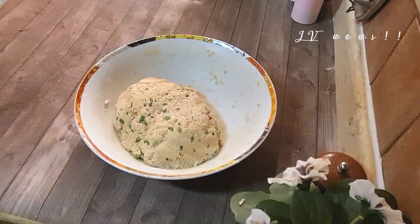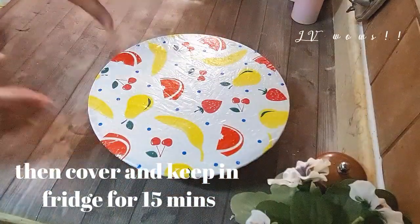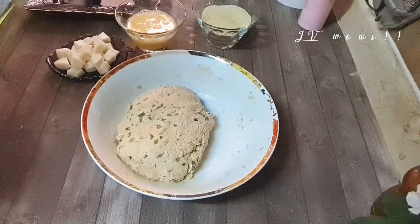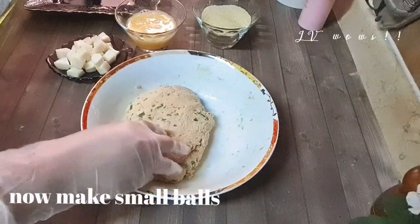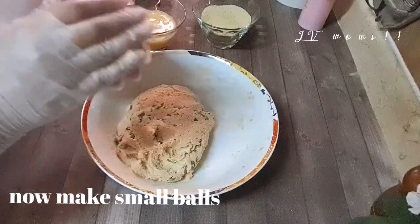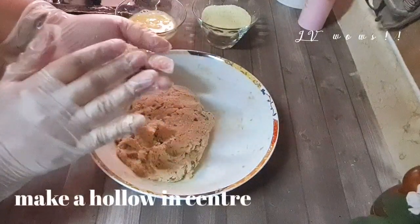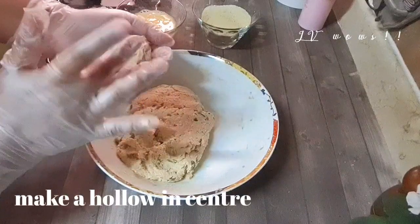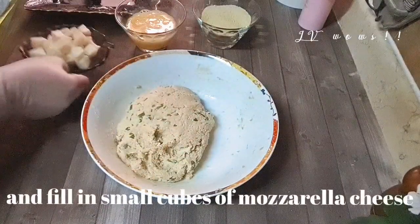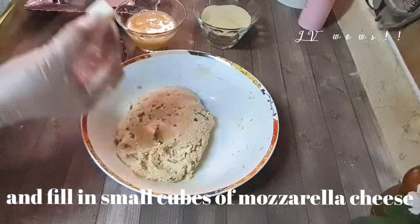Add to the fridge for 10-15 minutes. Then we will make small balls. Put the cheddar cheese in the center of each portion and shape it into a ball.